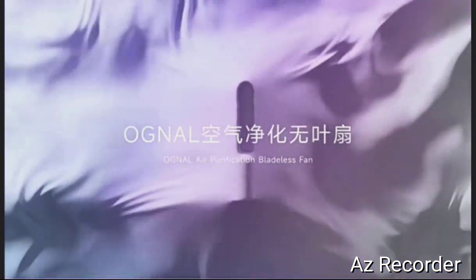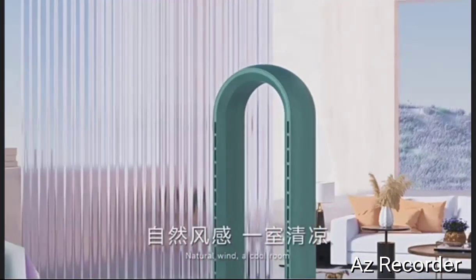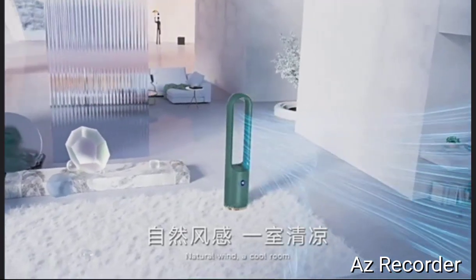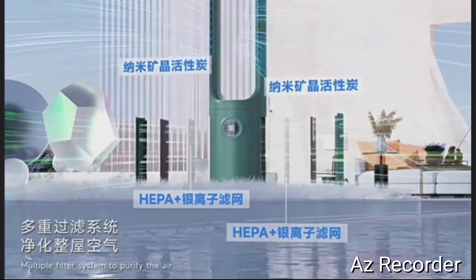OGNAL air purification bladeless fan. Natural wind for a cool room, with a multiple filter system to purify the air.